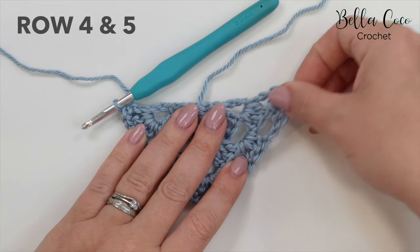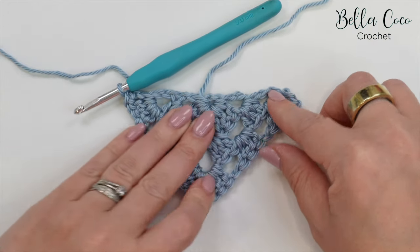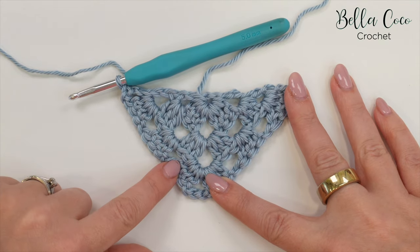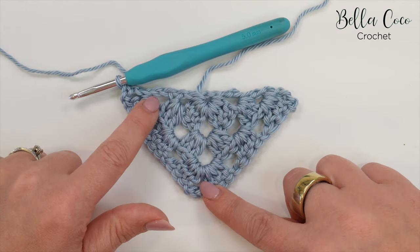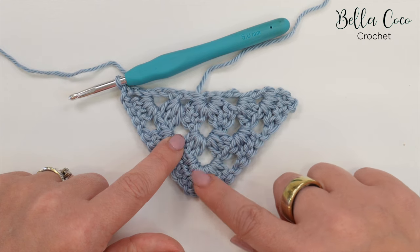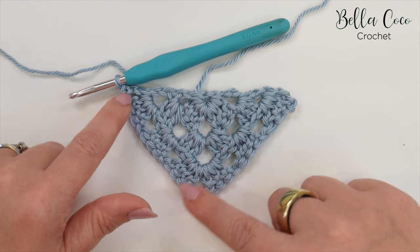Turn your work and repeat row three twice more for rows four and five. The difference is you'll get one additional chain space each row — so whereas here we went into the first and second chain space before the corner, for row four you'll go into the first, second, and third chain space before the corner, and so on. Rewind the video and follow those instructions for rows four and five, then meet me back. This is what your work should look like at the end of row five.